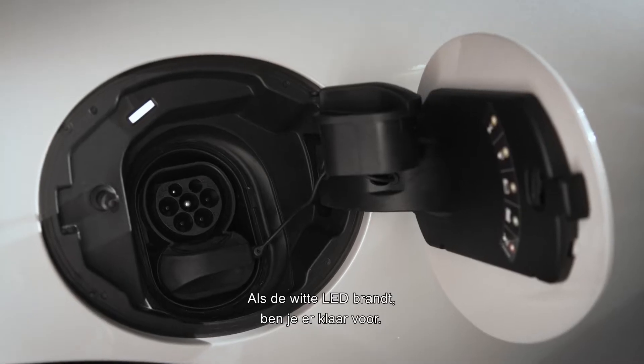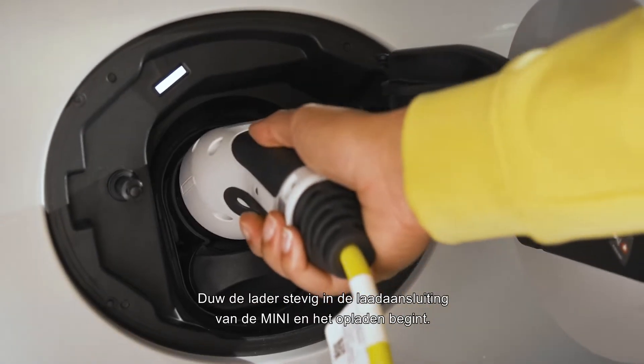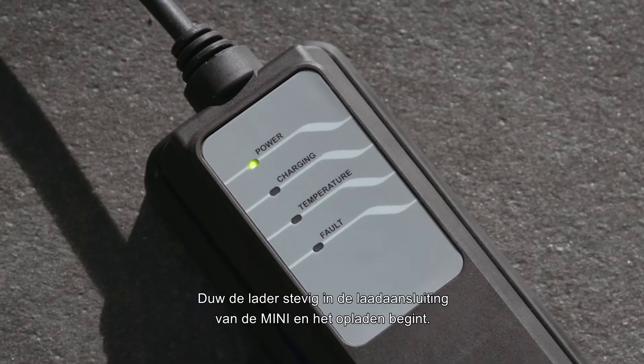When the white LED lights up, you are ready. Plug firmly into the charging socket on the Mini and charging starts.